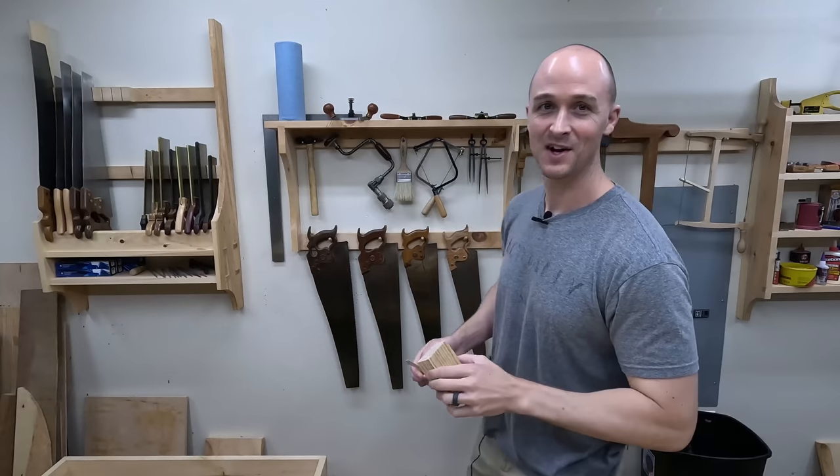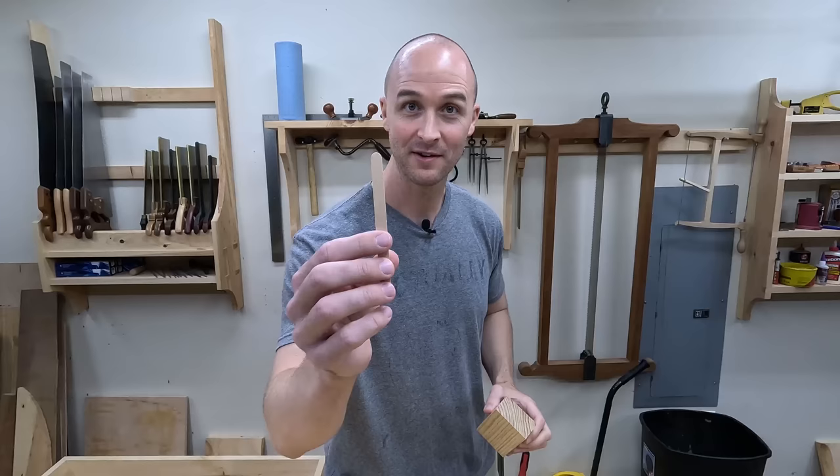You guys saw a picture of the block of wood, the popsicle stick, and the trim board of the project that I'm working on. And if you didn't immediately know exactly where I was going with this, then buckle up, buddy. Base trim, skirt boards, or whatever you want to call it, is super susceptible to damage.